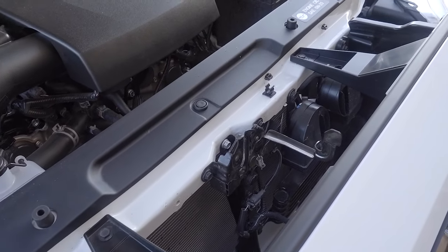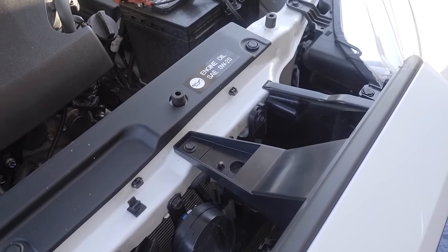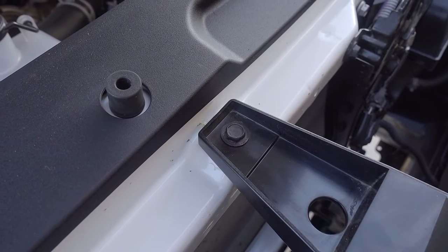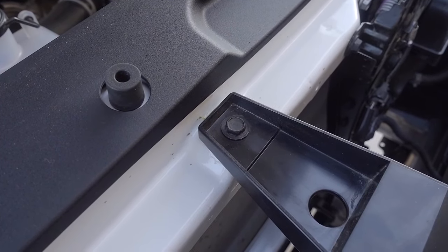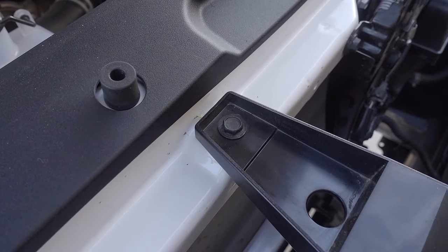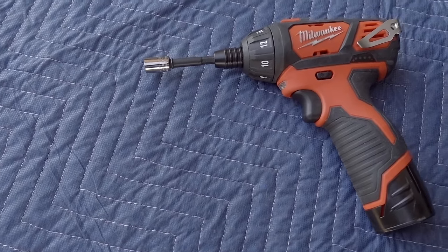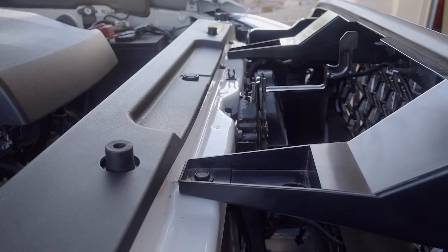Pop your hood and you should be looking at a couple of brackets that tie the grille to the core support. On the 2018s you should have a 10mm bolt. On the 16s and 17s I believe this was a large Phillips head. Whatever the case, grab the appropriate tool and you're just going to pull those two out to start.